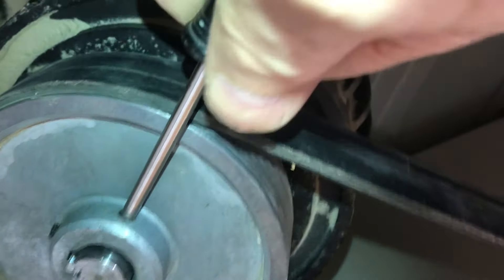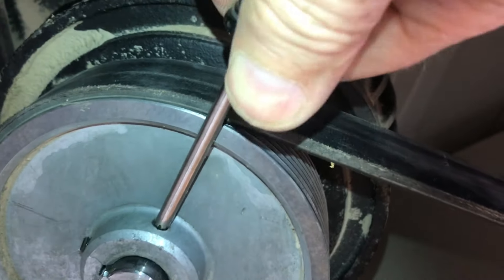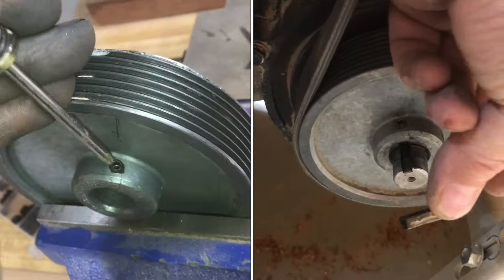If it starts to get stuck, just keep moving it back and forth. Put a little oil on it. Now once you do get it out, you can replace it with a new one.